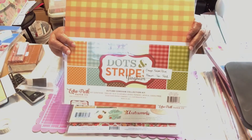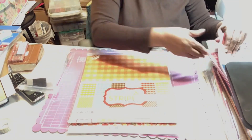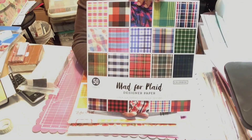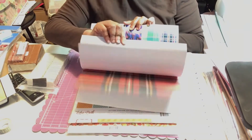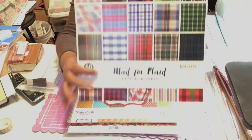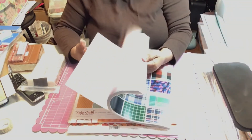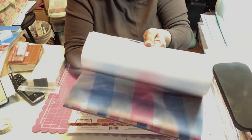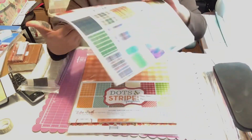I also got the dots and stripes pattern kit — all fall colors — because I really didn't have anything for fall and fall is my favorite. I also got a paper pad from ColorBok called Mad for Plaid. It's got a lot of fall and winter patterns with plaids, stripes, and polka dots and I really like that.